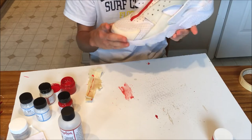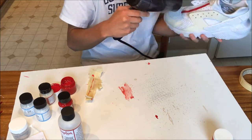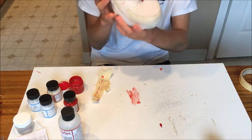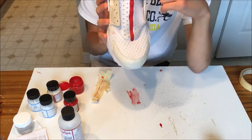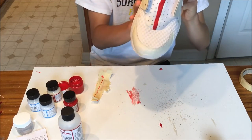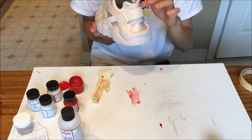Alright, tape is all off, so let's go ahead and blow-dry it. Alright, there we have it. This is the red lining on the tongue. And all we have left is just this back panel.